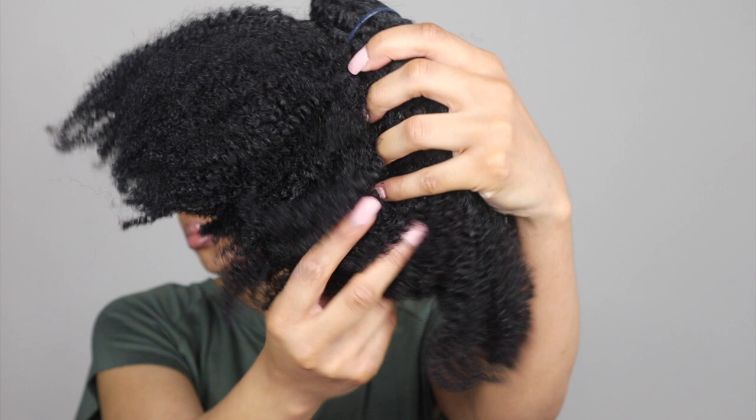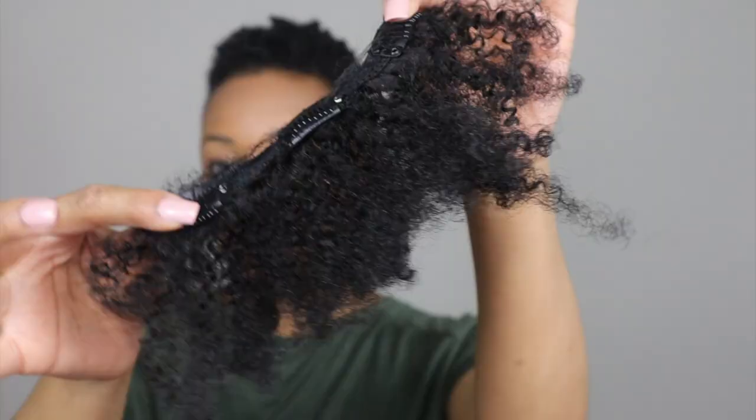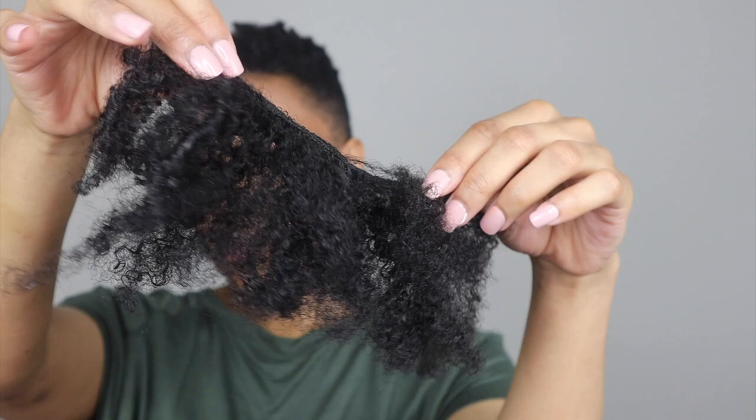I'll definitely link them down below in the description. This is what each clip-in looks like. I actually went ahead and cut each clip-in to match the area of hair that I'm working with. Right now my hair is styled in finger coils that have been a little bit separated.